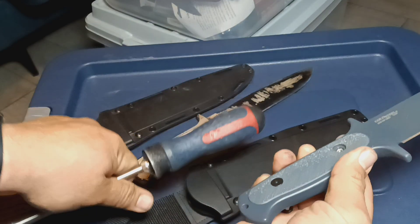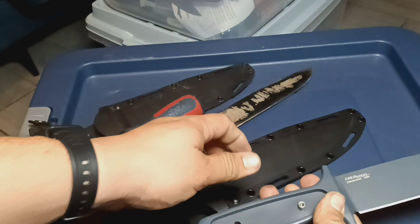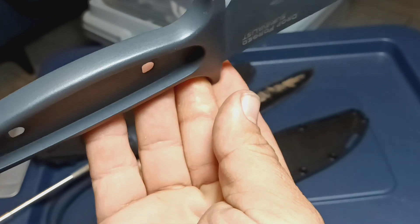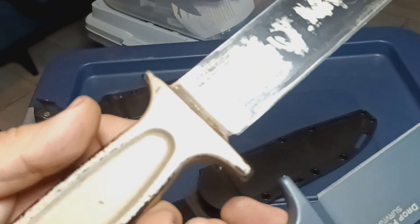It seems pretty hollow. It feels pretty hollow. But there you guys have it. Do you guys think that's a hollow handle? It feels way lighter than this one.